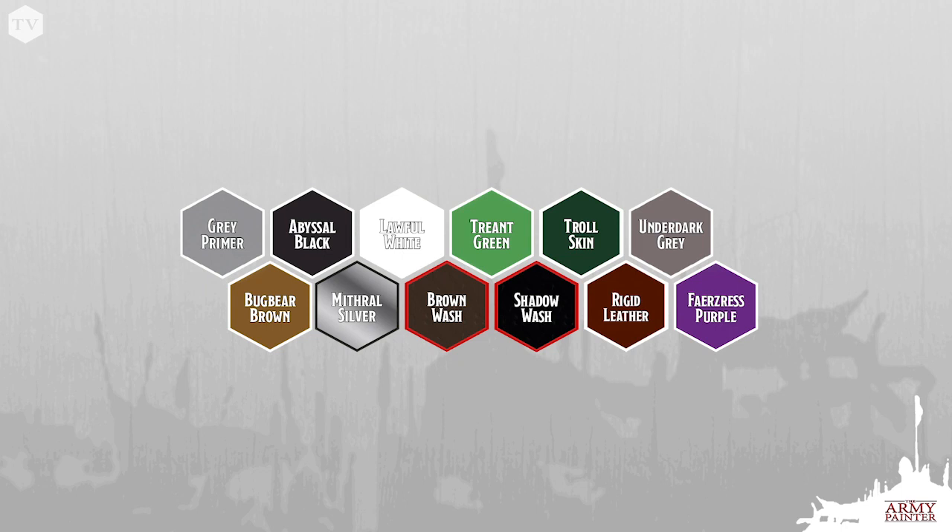The rest of the paints that you're going to need for this tutorial are Abyssal Black, Lawful White, Treant Green, Troll Skin, Underdark Gray, Bugbear Brown, Mithril Silver, Brown Wash and Shadow Wash, Rigid Leather, and Fazer's Purple.